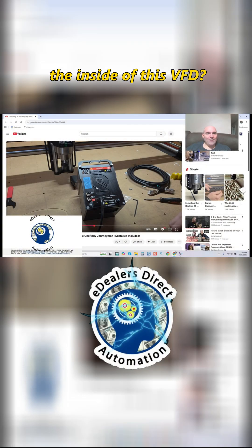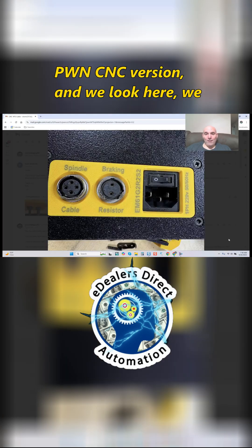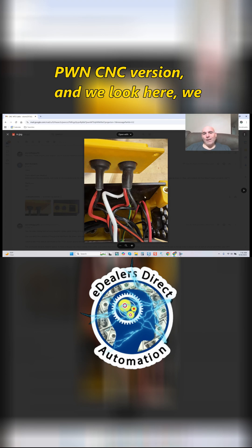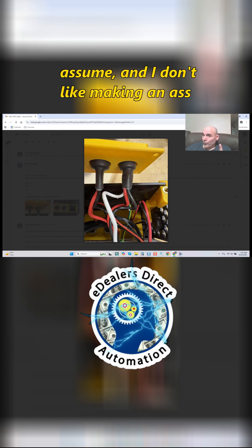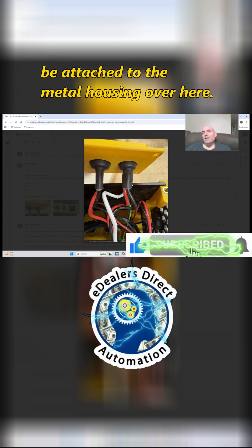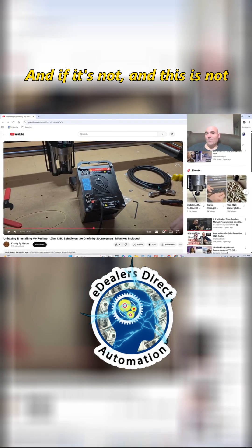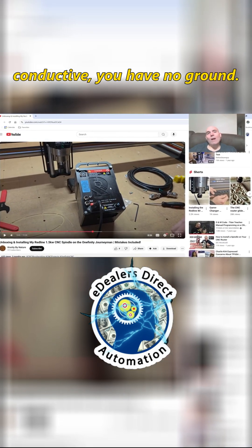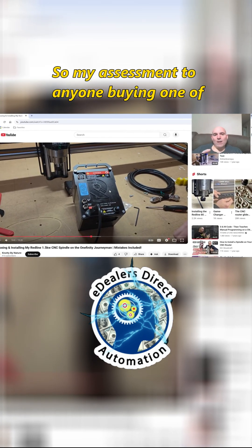The question is: what do we know about the inside of this VFD? We don't know much. But looking at this, if we compare it to a PWM CNC version, we would have to assume that this ground cable — and I don't like making assumptions — would be attached to the metal housing over here. And if it's not, and this is not conductive, you have no ground.